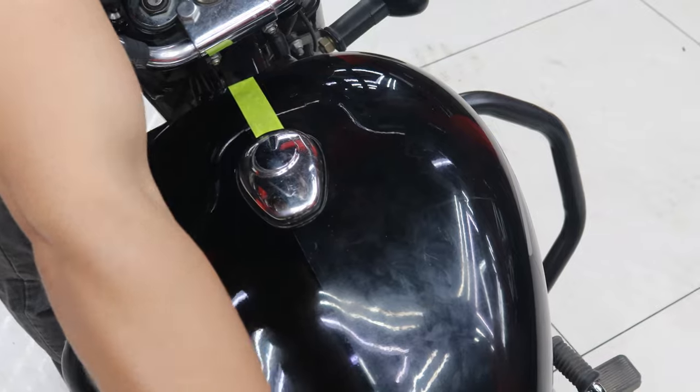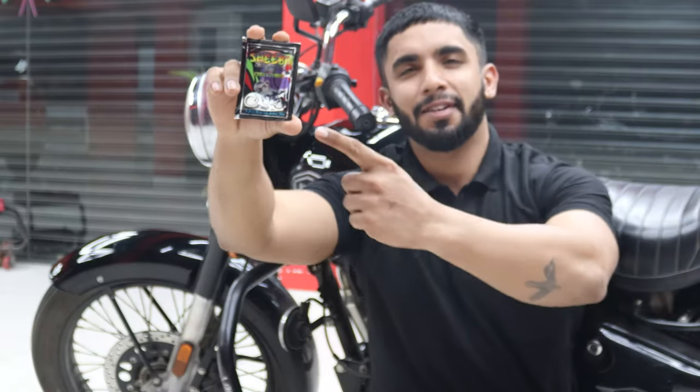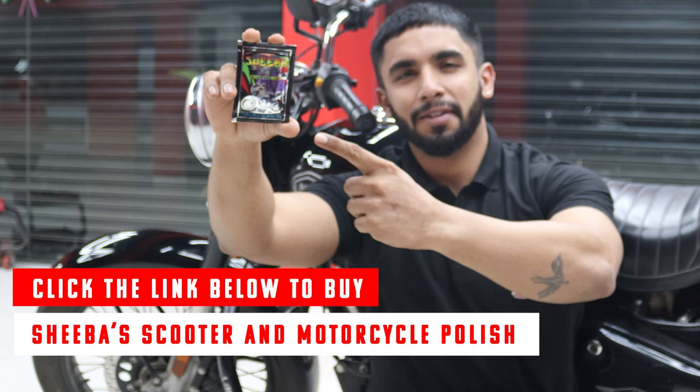You will be amazed to see the difference, and that too with such little efforts. Click the link below to get Shiba's professional scoot and motorcycle polish today.